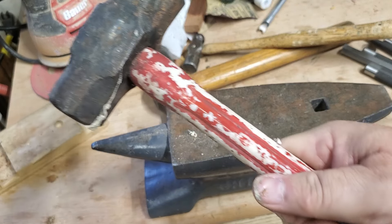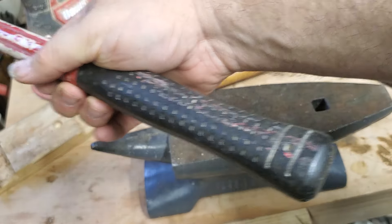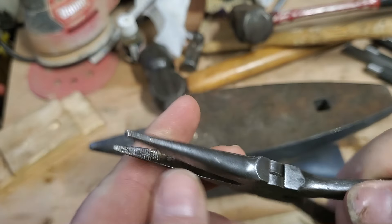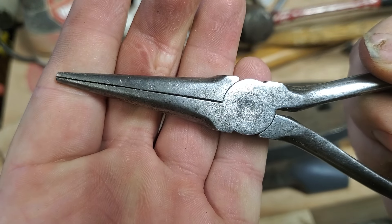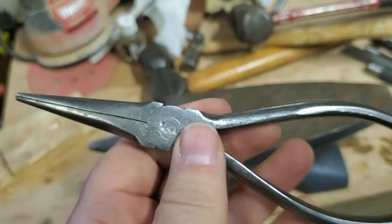I should put that on my list of new handles to make — I'll probably never get to it. Well, that's all I got for today. My Dymalloys are better than they were, I think. Hope you guys are out repairing tools or having fun or watching videos. We'll catch you later. Bye.